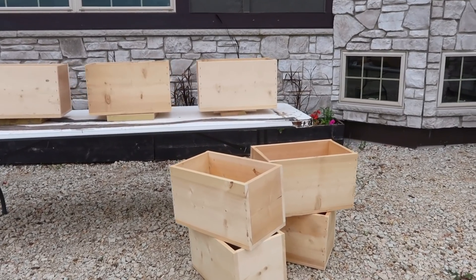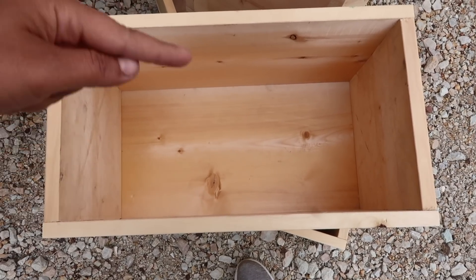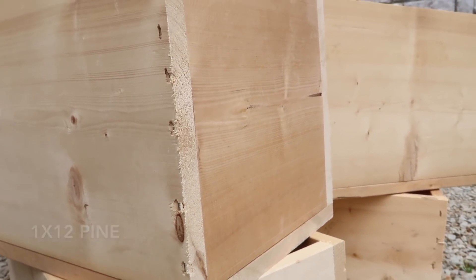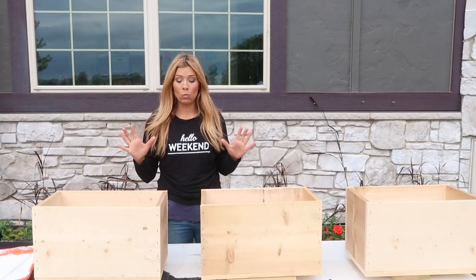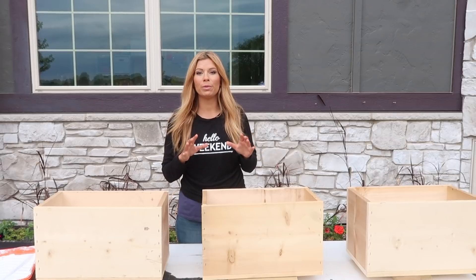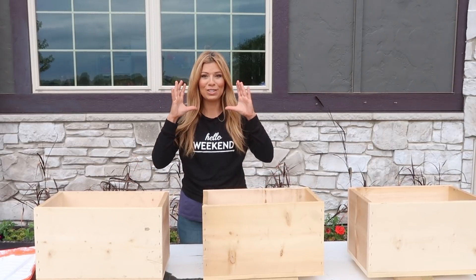There's a total of seven boxes and they are 16 inches long, 12 inches high, and 10 inches wide. The reason we're going to paint them the color of our exterior is so they just blend into that wall. I don't want any attention on the boxes — I want all the attention on the texture and flowering varieties that are going to be in the boxes. I really just want it to look like these plants are floating out of nowhere.